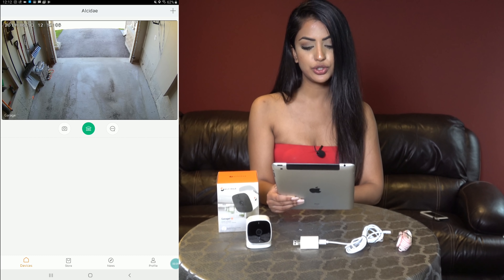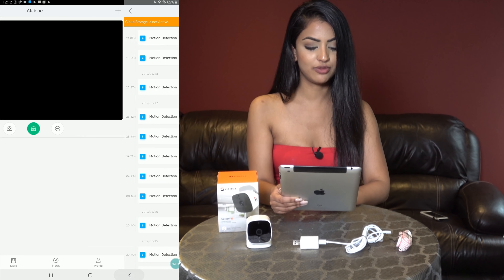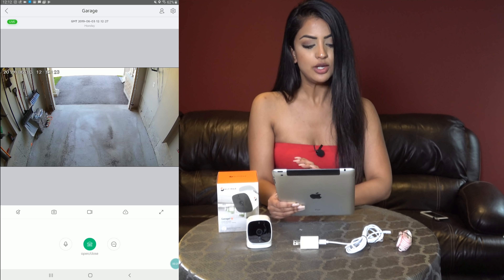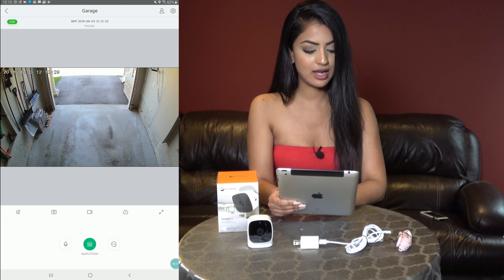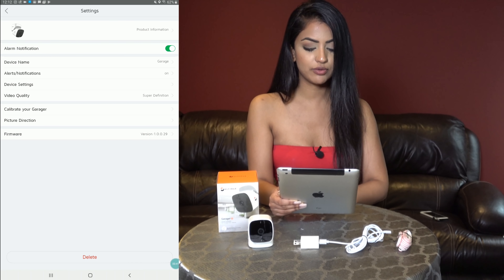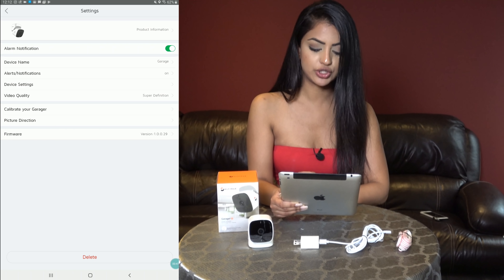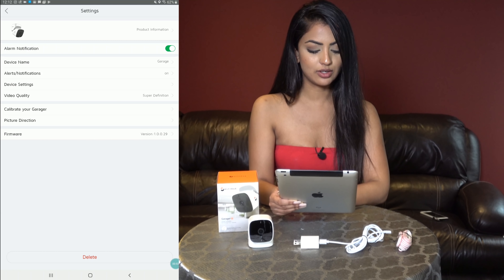From the home screen you can open and close your door, take a snapshot of your current image, and also see your recorded alerts if you pay five dollars per month for cloud storage. If I click on the image I get more options — I can record video locally to my phone or tablet and have a two-way conversation. Clicking the gear icon lets me turn off alarm notifications and choose whether to trigger on motion or sound alerts. Under device settings, infrared night vision is set to auto, and under picture direction you can have the video inverted if you mount the camera upside down like I did.